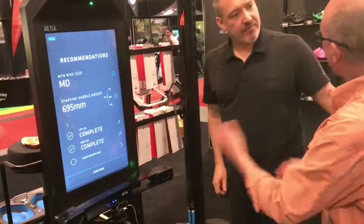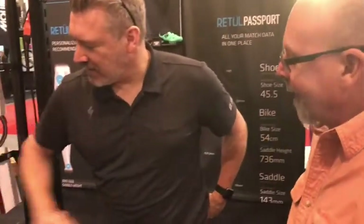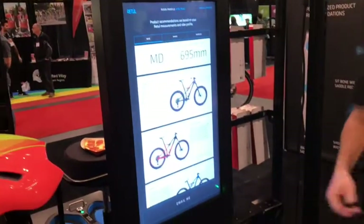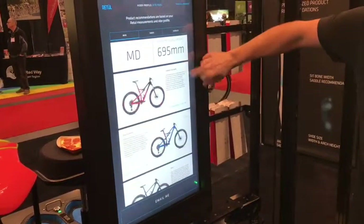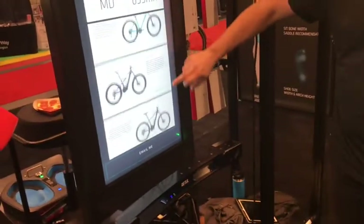So from here, you're going to recommend a specific bike model? Absolutely — we hit continue, and it talks to the server and says, given these numbers, these are the bikes for you based on what you chose. You've got a Stump Jumper FSR, go down to a Camber, Enduro, Fuse, Pitch, et cetera.